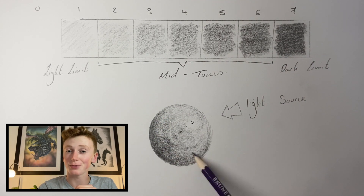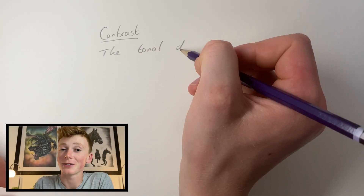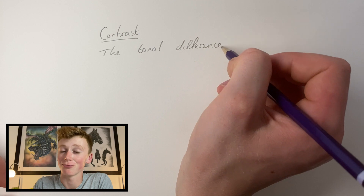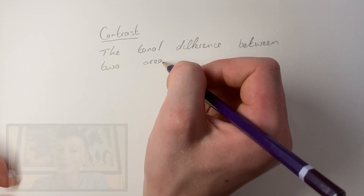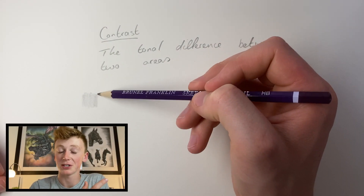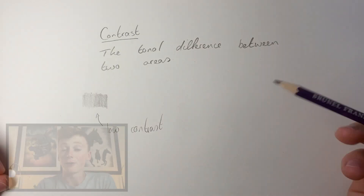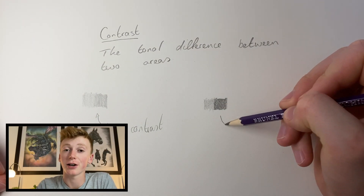If you nail this, the shading alongside the contrast — which is what I'm about to talk about next — can work hand in hand to create amazing drawings. Contrast is the difference in tonal values between two areas. As you can see here, there isn't much difference between the two tones, meaning low contrast, whereas here there's quite a bit of difference between the tones, giving it really high contrast.